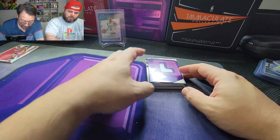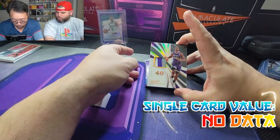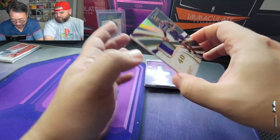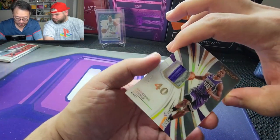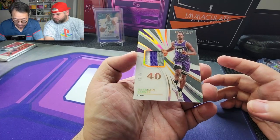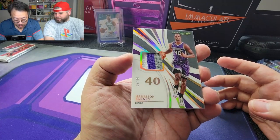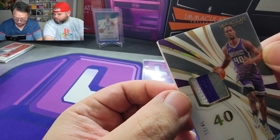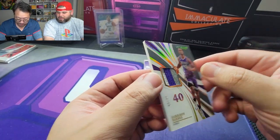Not quite as thick as a shoe card, but let's keep going. Harrison Barnes for the Kings — is that acetate? Yes, acetate, nine out of 40. Oh, a nice little tricolor for the Kings — oh wow. But look at that damage in the corner. Look at the card quality right there. Come on Panini — yikes. Painful to watch.